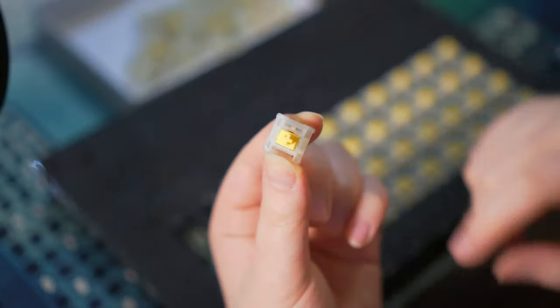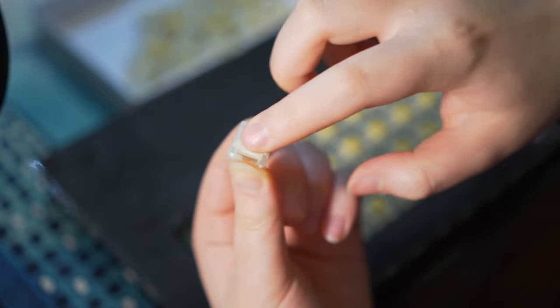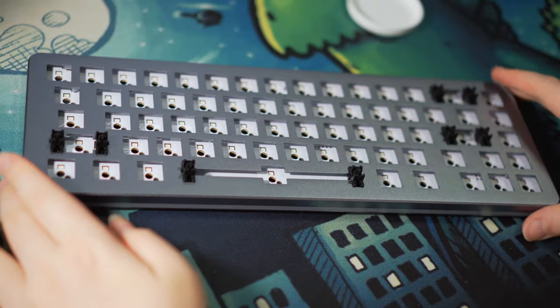Thankfully there is a noticeable difference. Here is the modded sound test. With the switches done we move to modding the board.